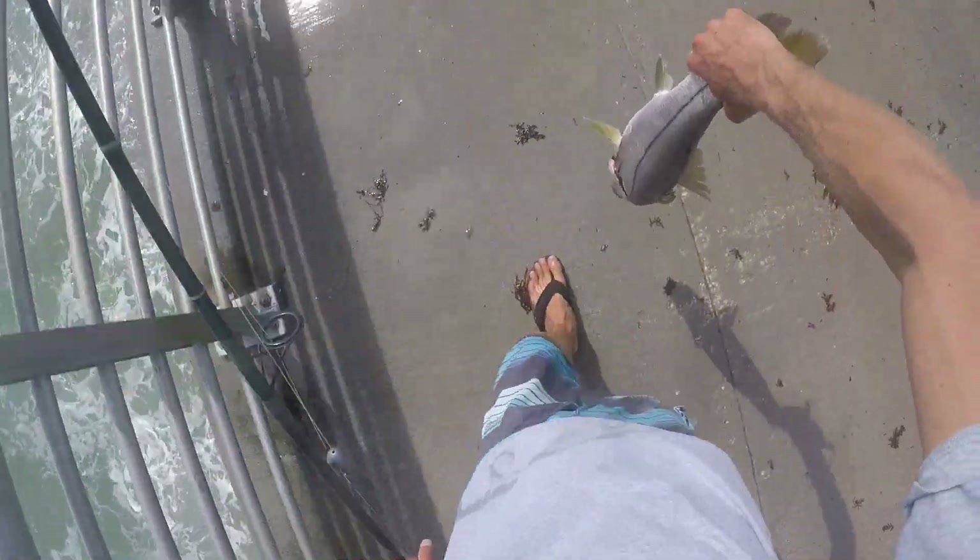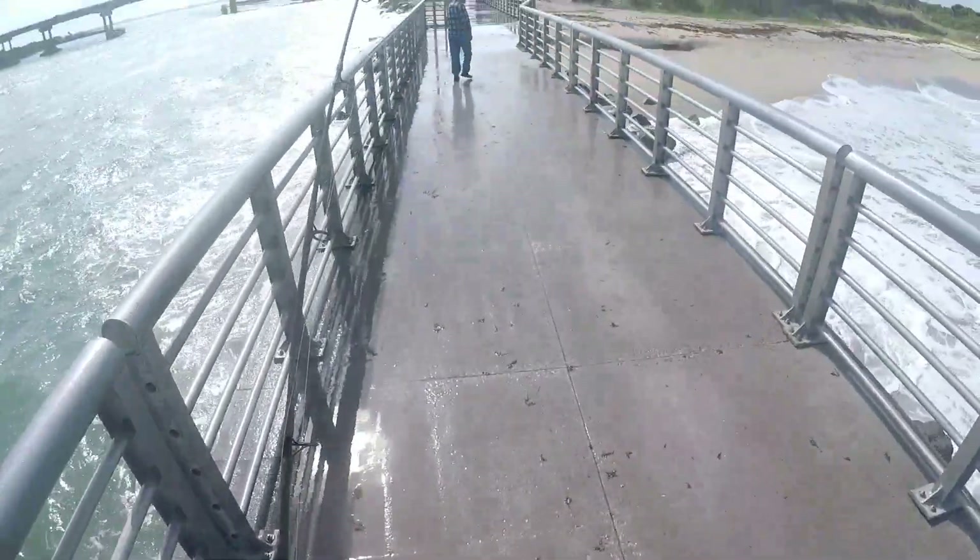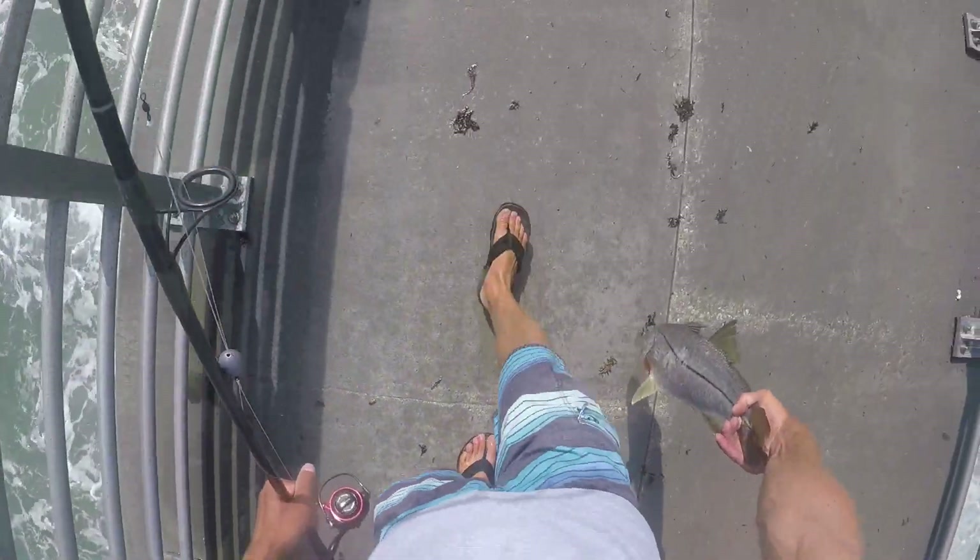Alright, we are leaving now. We got a nice 30-inch snook that Dave handed off to me. We can get it on camera — we're gonna go do something cool now. I'm gonna show you something pretty sweet we can do with this fish.